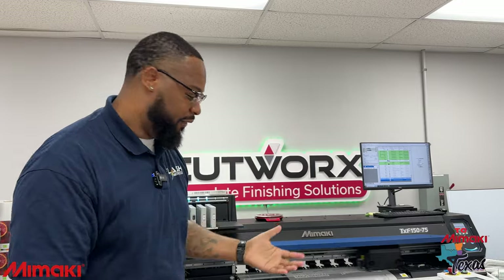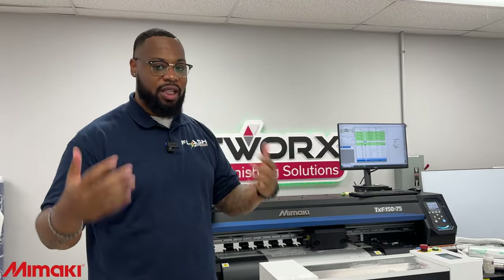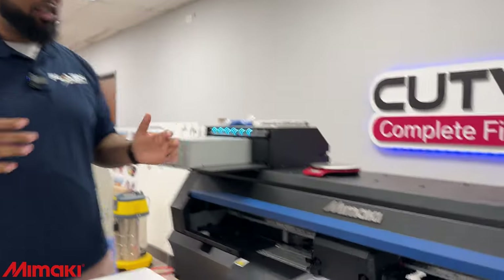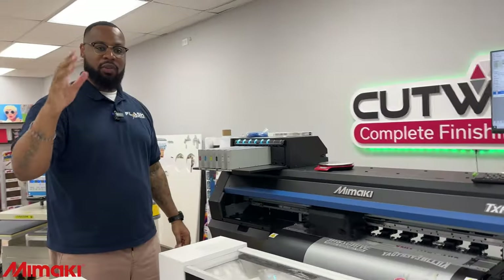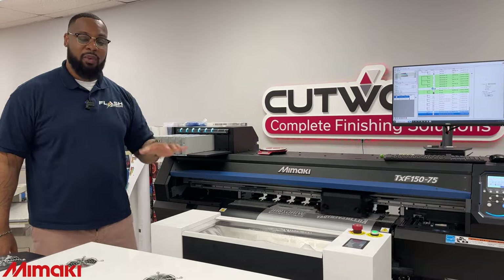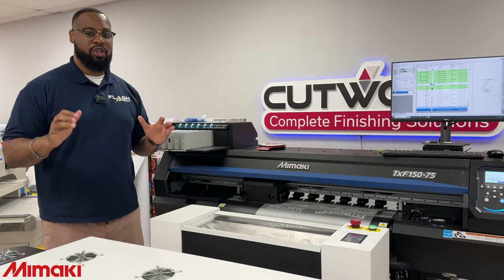As you can see, we're here with the Mamaki TXF 150. You guys just learned a lot of information from Ms. Carissa, and we are going to continue to teach you about this printer. We have some stuff we sent already, but what we're actually going to be doing today is printing live. A lot of transfers and customer orders we are going to be doing on this printer today. We're going to film it and shout you out because we appreciate you for using Flash Custom Transfers to print your transfers.